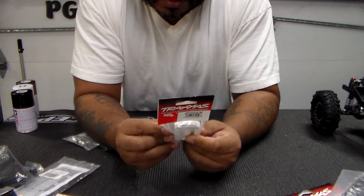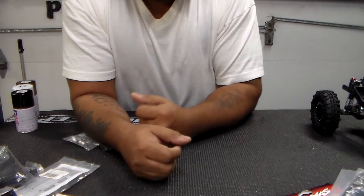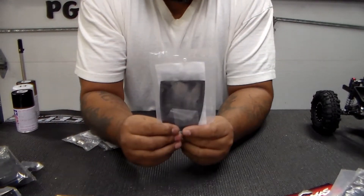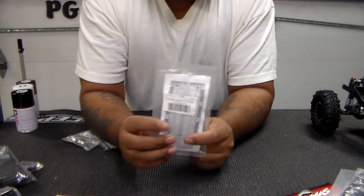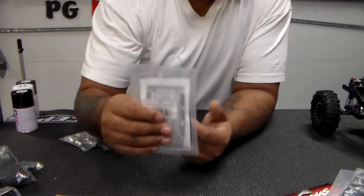I have a net to go over everything and hold it down. These are the fuel canisters — they're going to go towards the back window on either side. There's also a hood scoop. Even though the body has a built-in hood scoop, this is going to go over it because it looks better and it's already black.